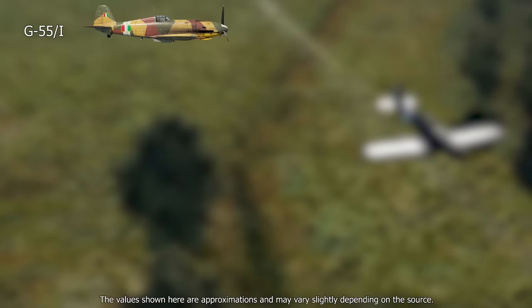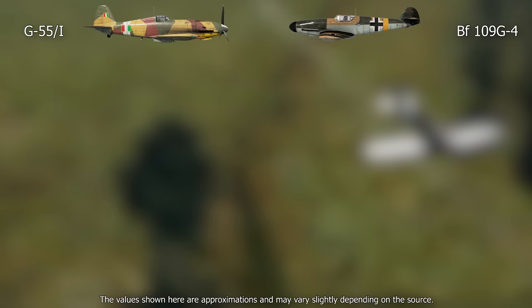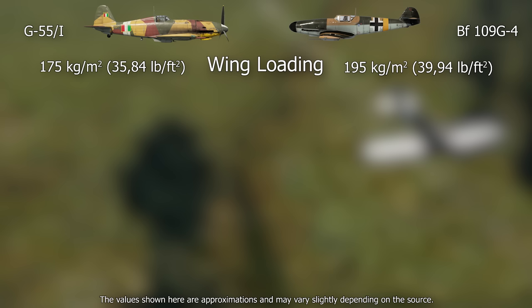The Fiat G55 Serie 1 will now be compared to the German Messerschmitt Bf 109 G4, which was used in the German commission's comparison, assuming the basic G4 version with no substantial modifications. Wing loading is the total mass of an aircraft divided by the area of its wings, which has a direct impact on stall speed and turn rate, among other things. In this specification, the G55 had an advantage. The G55 turned better than the Bf 109 because of its lower wing loading. Regardless, the German plane had a faster roll rate, rendering this section inconclusive.